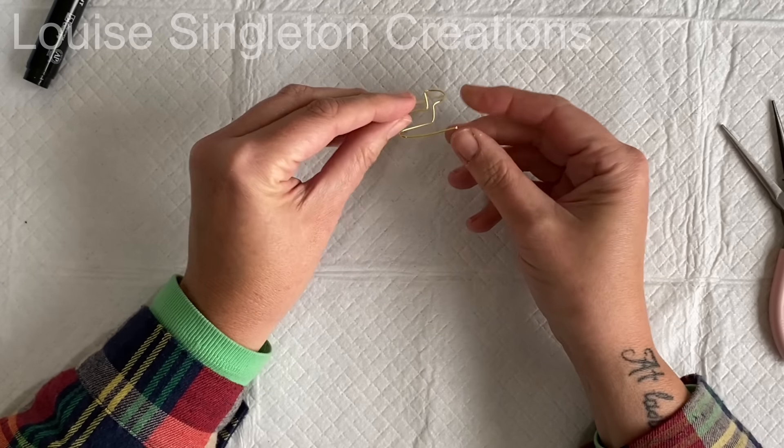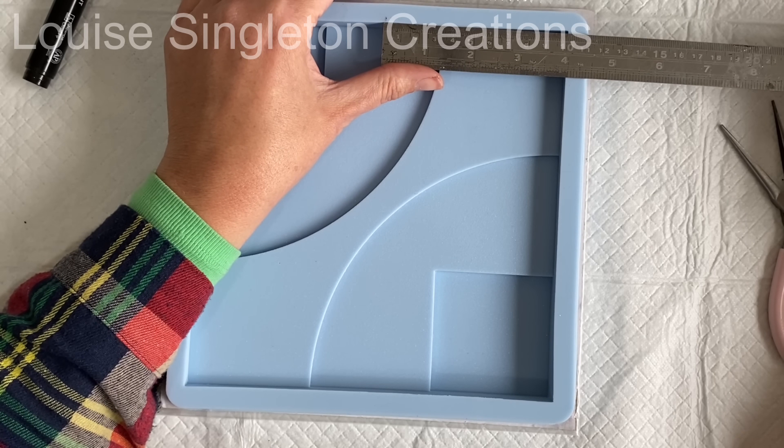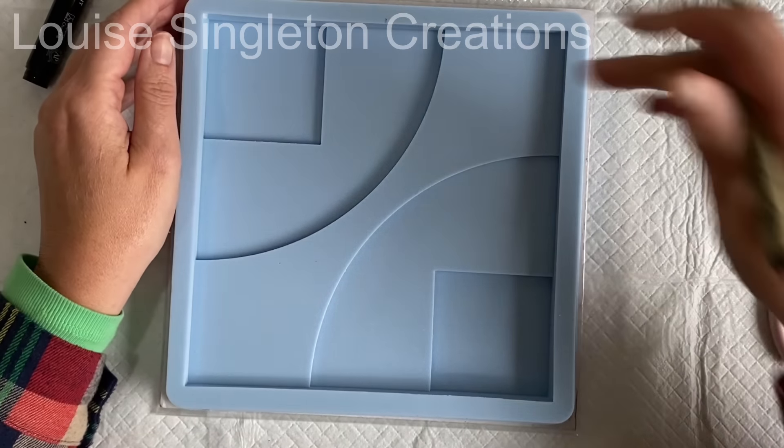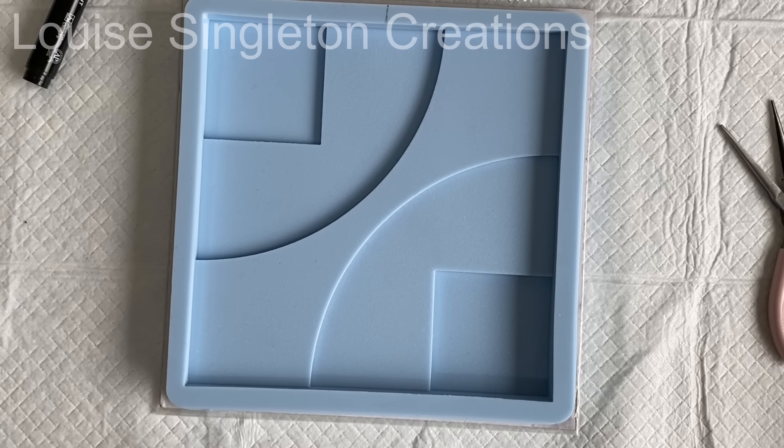Before starting the wall art, I marked the mold at the halfway point so it was clear where to put the hook later on — that way I knew my picture would hang straight.